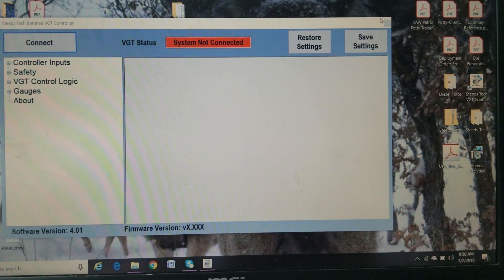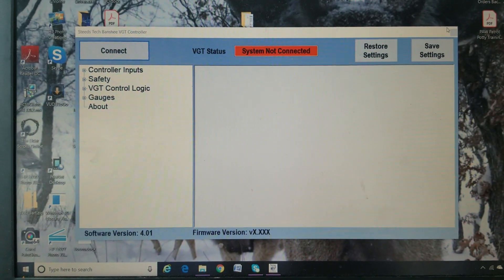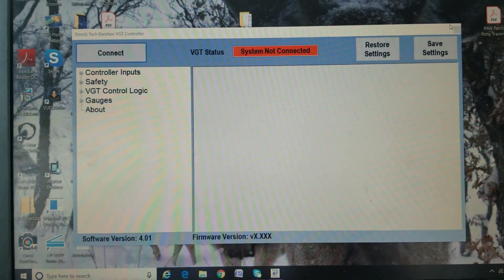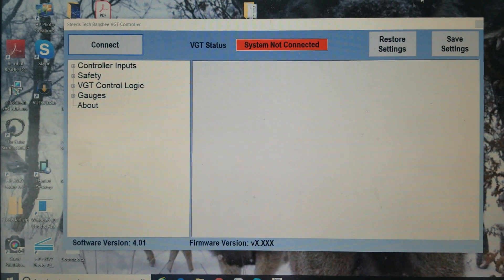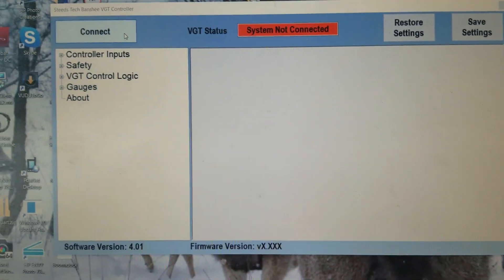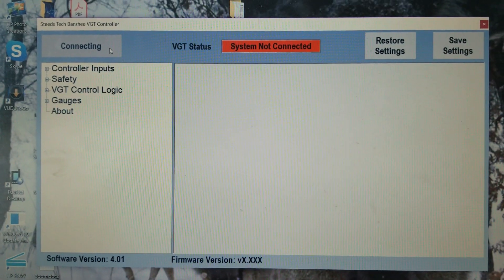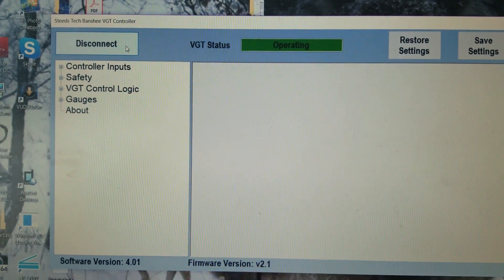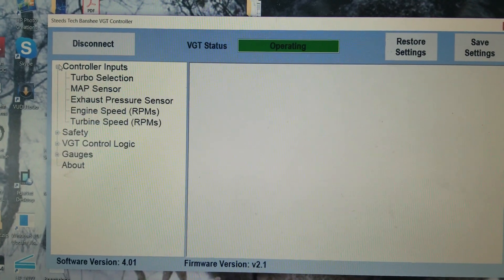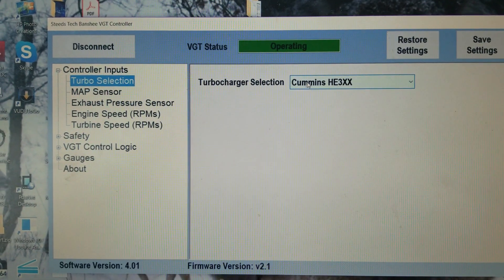Alright guys, I'm going to be showing you some new features of the Banshee VGT controllers. One of the big features is instead of having a drop-down menu for the communications ports, you'll be able to disconnect to it. You'll also be able to select multiple turbos depending on what turbo you're trying to control.